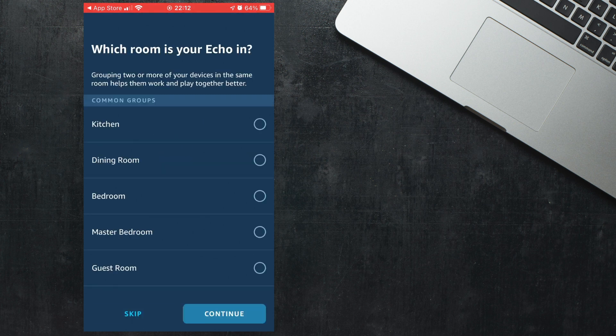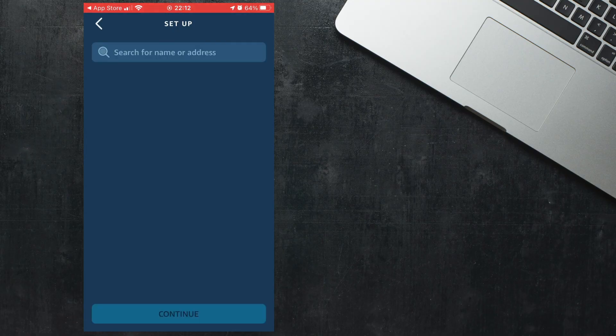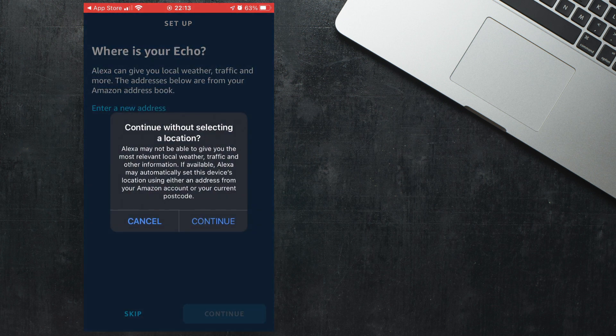You will then be asked to select what room your Echo is in. This is useful because later on you might want to control certain smart home devices in different rooms, such as lights and thermostats. It will then ask you where your Echo is. This is so that the Echo can give you localised results such as news and weather forecasts. It's up to you whether you want to enter this information or not.